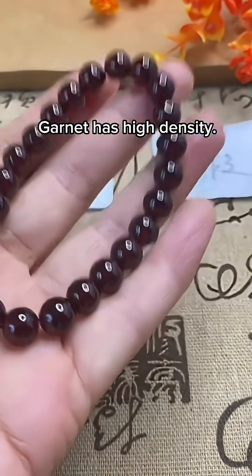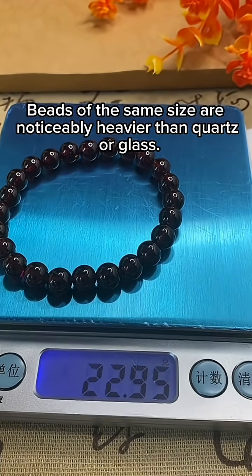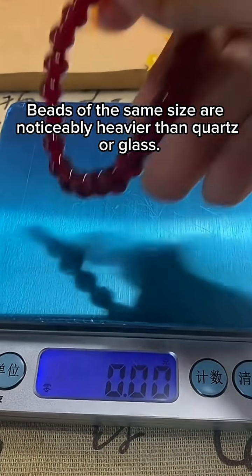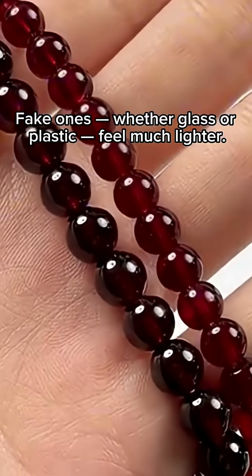Third, weight. Garnet has high density. When you hold it, it feels heavy and solid. Beads of the same size are noticeably heavier than quartz or glass. Fake ones, whether glass or plastic, feel much lighter.